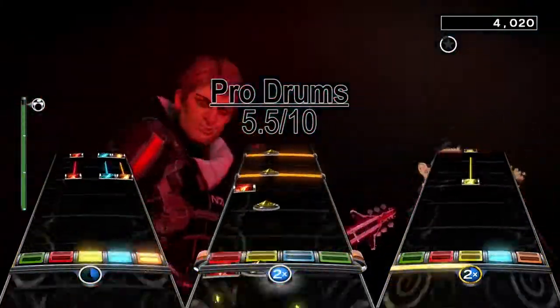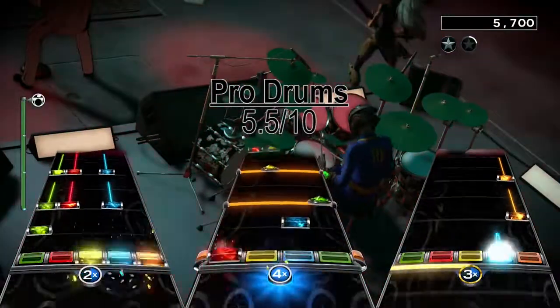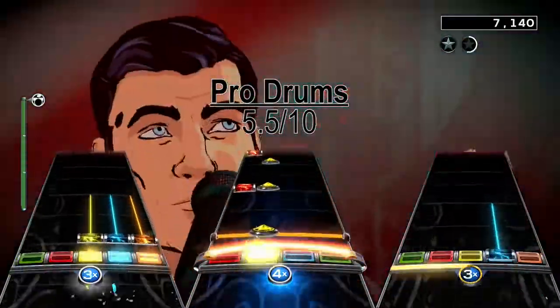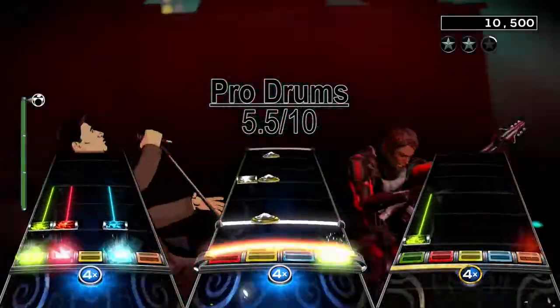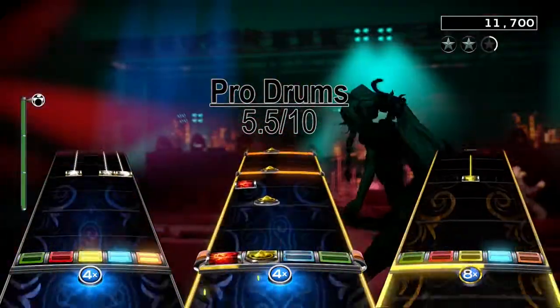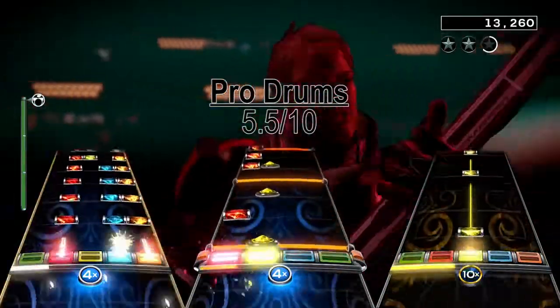The bass chart starts with a 35-measure wait, and it later got a 33-measure break. I won't be as forgiving with this chart, since there are like 19 or so extra measures of wait in this chart, and the rest of the chart isn't as fun as the drum chart.